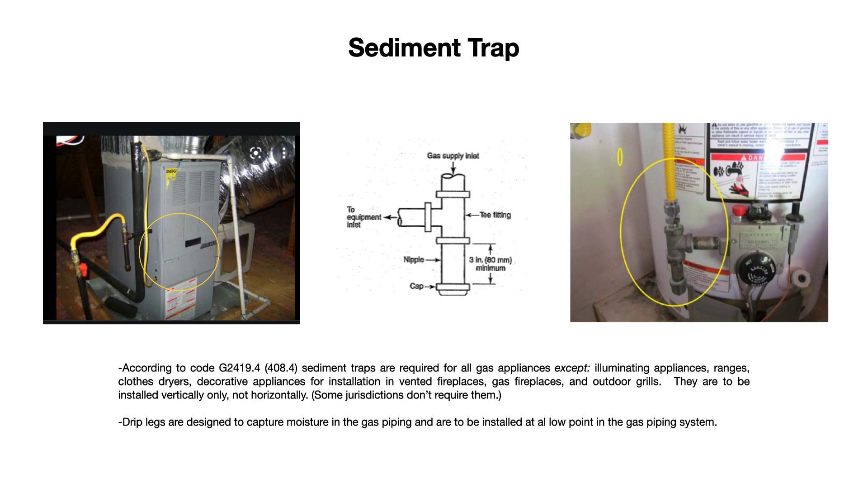Sometimes sediment traps and drip legs — those terms are used interchangeably. Drip legs specifically are slightly different; they are designed to capture moisture like condensation that might be inside of a gas pipeline. Those are to be installed at a low point, pretty much anywhere in a gas piping system, but at a low point where condensation might start to puddle or collect.